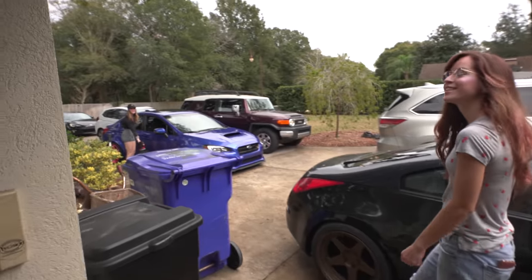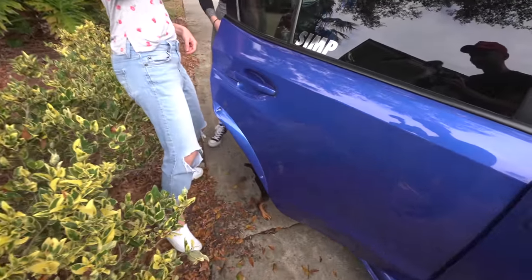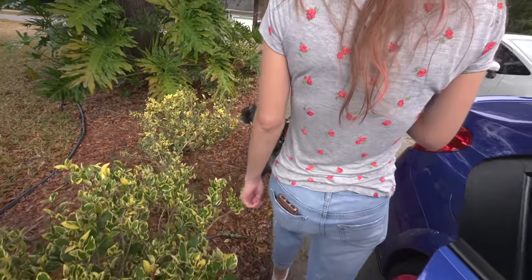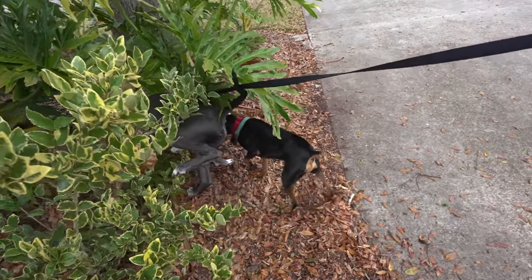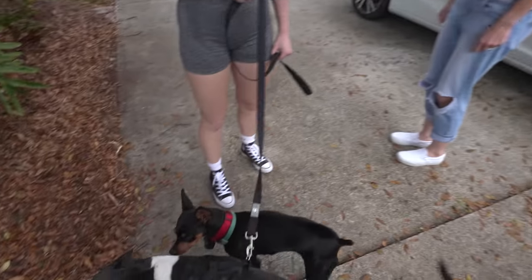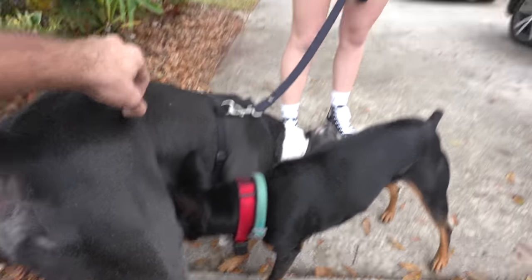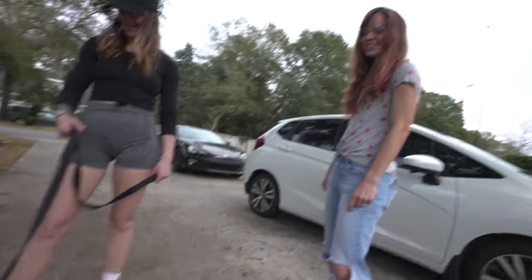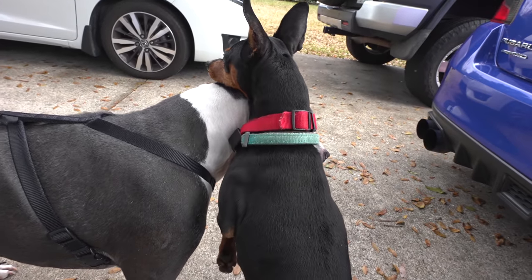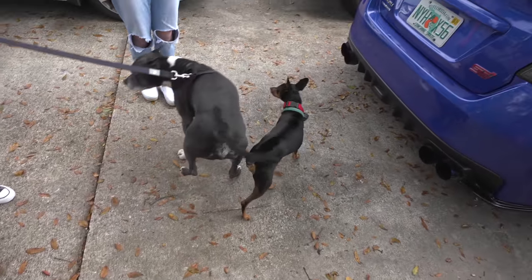My good friend Natasha is here — funny that my sister and Natasha actually work for the same company. Nacho, get out of there! Nacho, be nice buddy. He's being so aggressive — Finley is such a sweetheart. Nacho's establishing dominance by going for the ears. You can't do that, you're a pipsqueak.